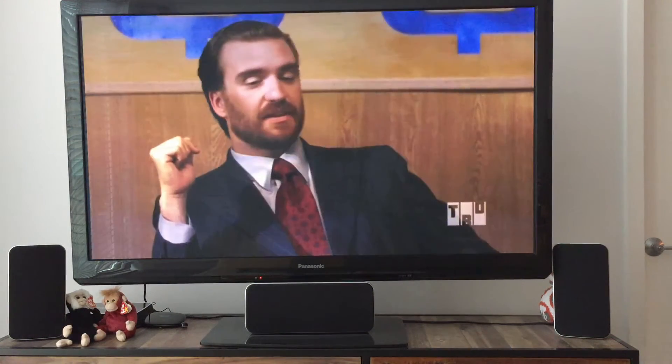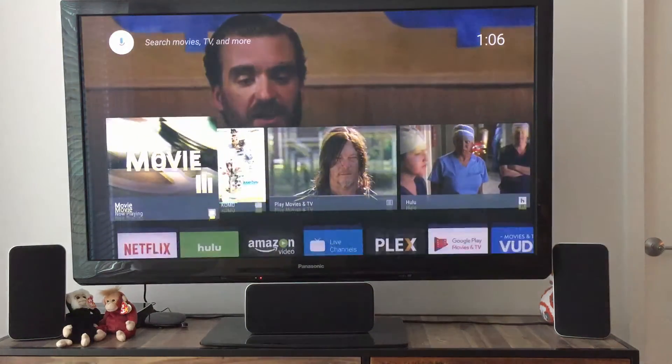Hey guys, it's James here. I'm really into home theater PCs and I love the brand new update to Android TV, so I wanted to give a rundown.